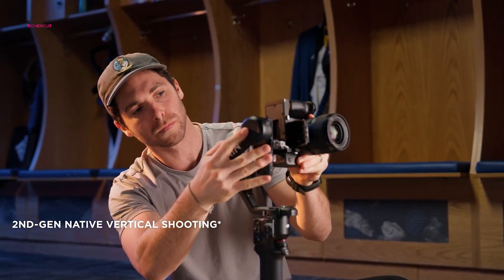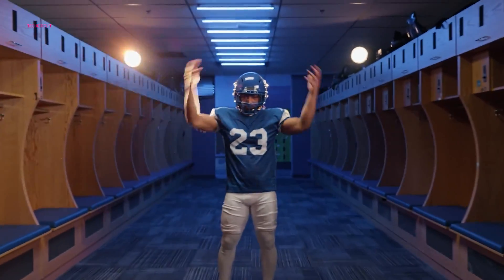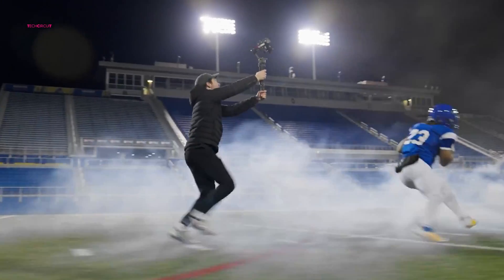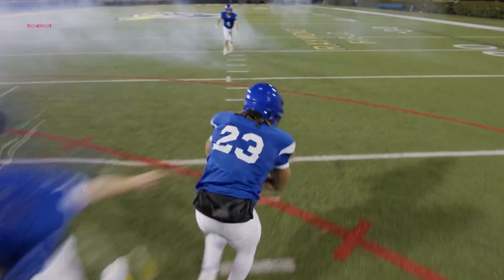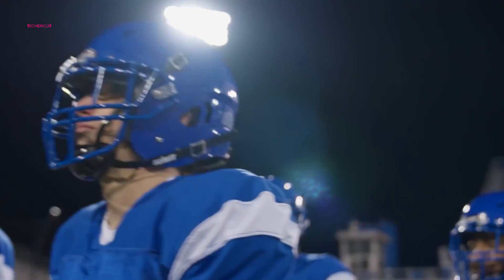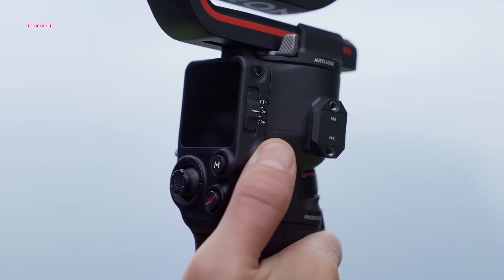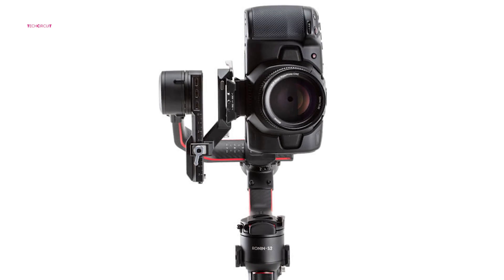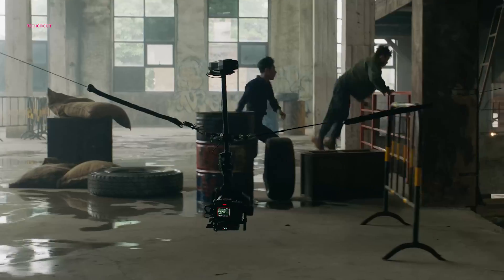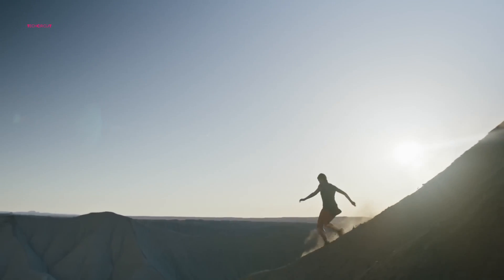One of the most notable upgrades in the RS4 lies in its native vertical video capability, a feature that transforms the content creation landscape for aspiring and seasoned creators alike. Leveraging second-generation native vertical shooting, the RS4 empowers creators to seamlessly transition between horizontal and vertical shooting modes without the need for additional accessories — a feat that its predecessor, the RS3, could only achieve with the vertical camera mount. This streamlined workflow not only saves time and effort but also enhances creative flexibility, allowing creators to effortlessly tailor their content to suit diverse platforms and audiences.